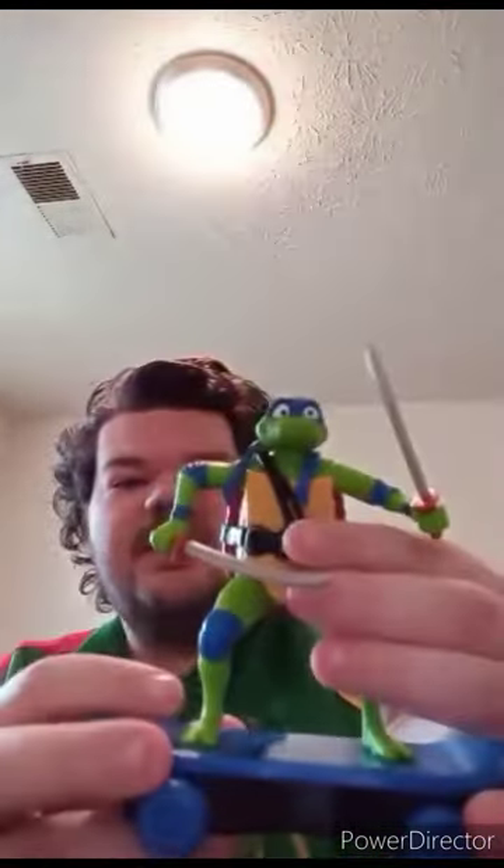Let's go ahead and get him out of the box. Here is the Sewer Shredder Leonardo out of the box. He looks pretty good. He's voiced by the voice actor of Gumball from The Amazing World of Gumball. He has one head articulation and two gimmicks: swinging the swords and the pullback feature.